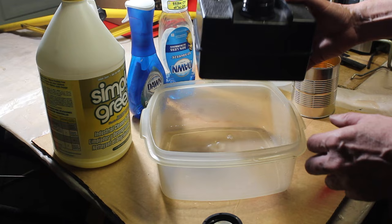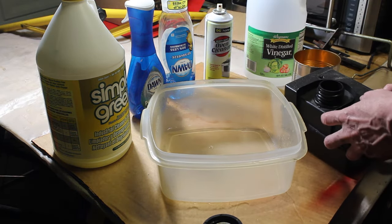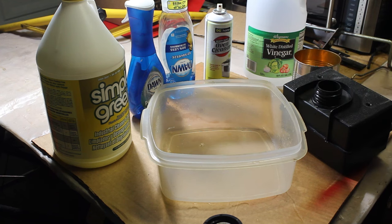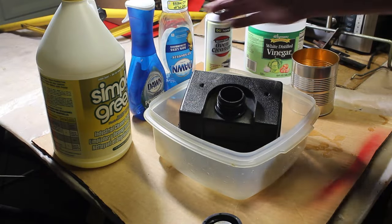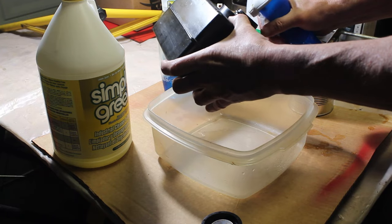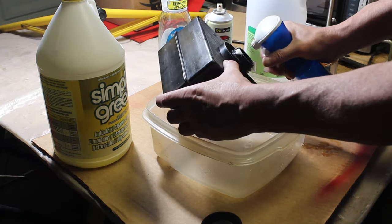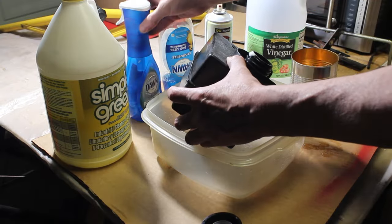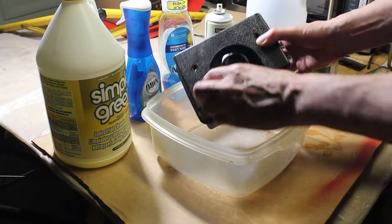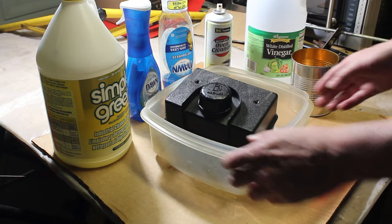It's just disgusting and it still smells really bad. So let's go ahead and try the Power Wash and let that sit for 24 hours. I'm just gonna spray it inside of here, move it around, put the cap on, and let it sit for 24 hours.